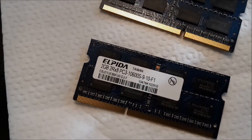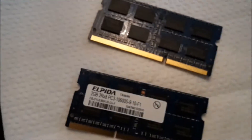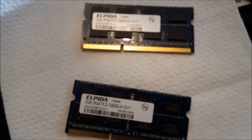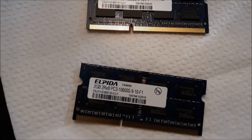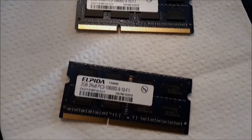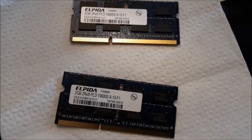This RAM is 2GB. I believe it's DDR2 because the computer is pretty old. I cleaned it up and now I'm going to put it back and see if that helps.